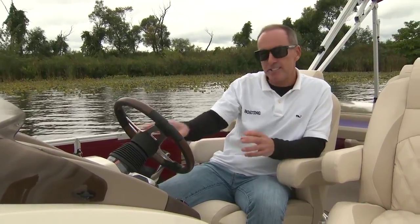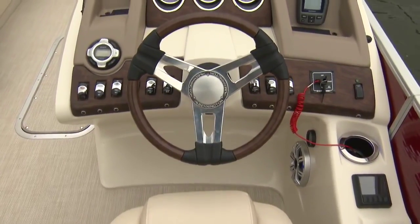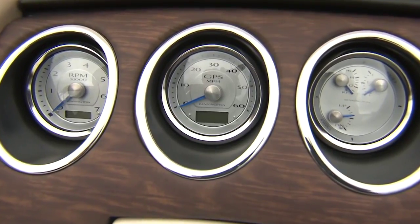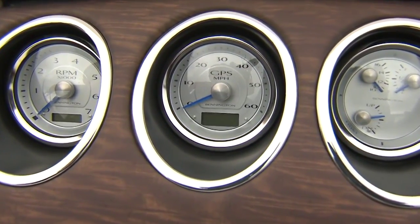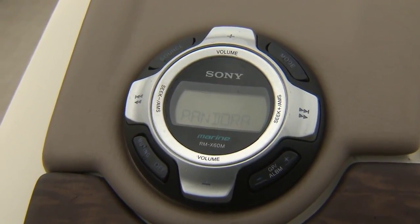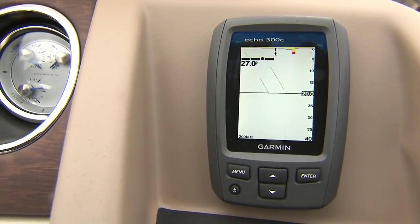Now we're back at the helm. It's got that same matte maple finish carried throughout the boat as an accent. For 2015 we've got aluminum backlit LED gauges, a Sony Bluetooth-equipped stereo, and a Garmin Echo 300C fish finder. The 2575 QSD is one of Bennington's flagship models, and you can see why — we've got a combination of comfort, performance, and amenities. It's a great package. For Boating Magazine, I'm Jeff Hemel, and I'll see you out on the water.